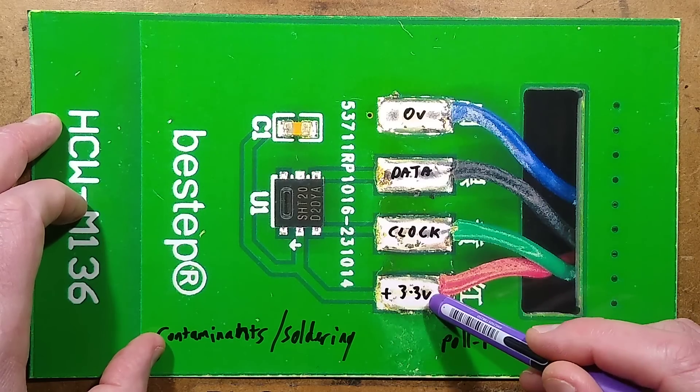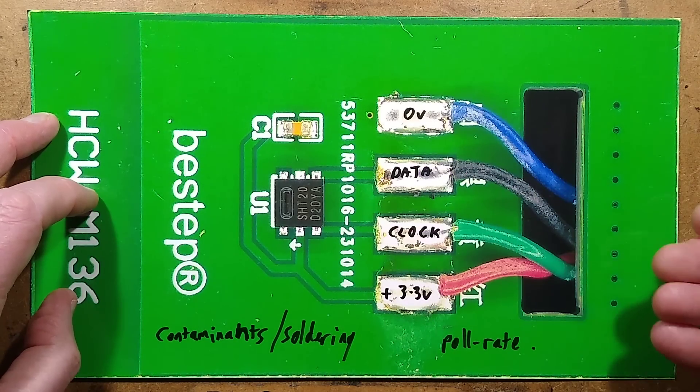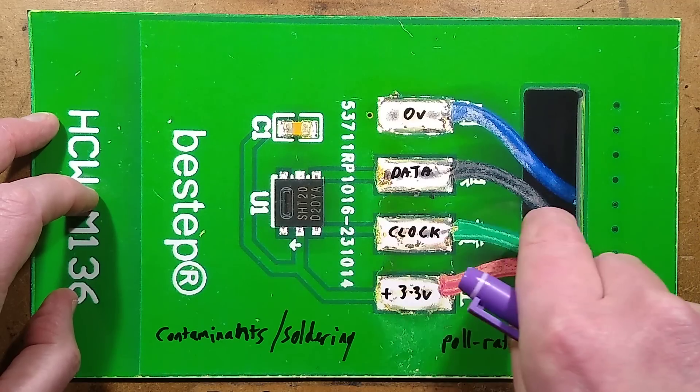So you've got your zero volt, your 3.3 volts, and then data and clock — and it is bi-directional. The processor sends requests for data, and then this sends data back.